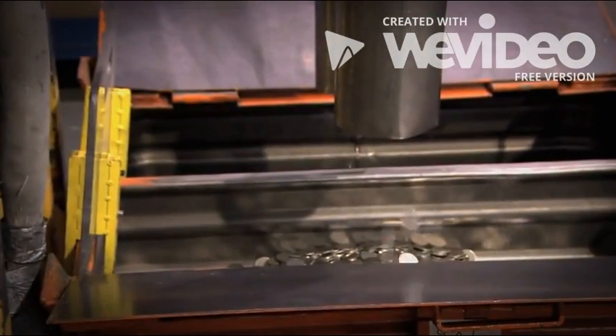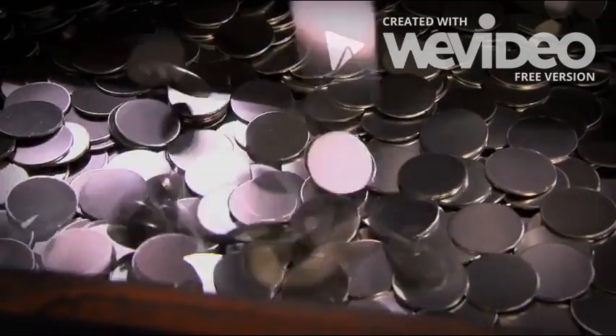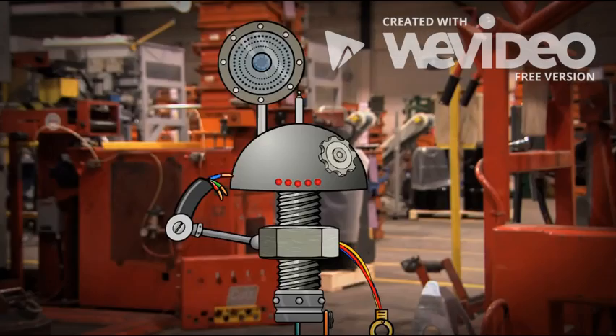Which means the coins are coming out over there! Are they money yet? These are blanks — coins with no face. So it's not money yet! I guess that's why it's called blanking!